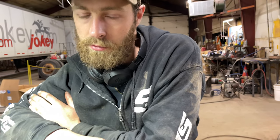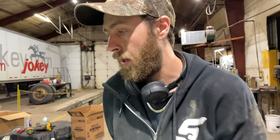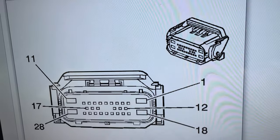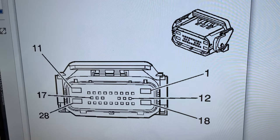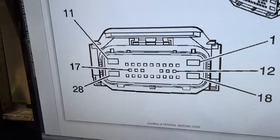I also went underneath the truck, unplugged the connector, and load tested the wires on the ABS module side — just in case there was a break in the wire — but no, not in this case. So I know that inside that module the voltage regulator is probably just toast. At the ABS module, you're looking for pin 17, which is the gray wire.